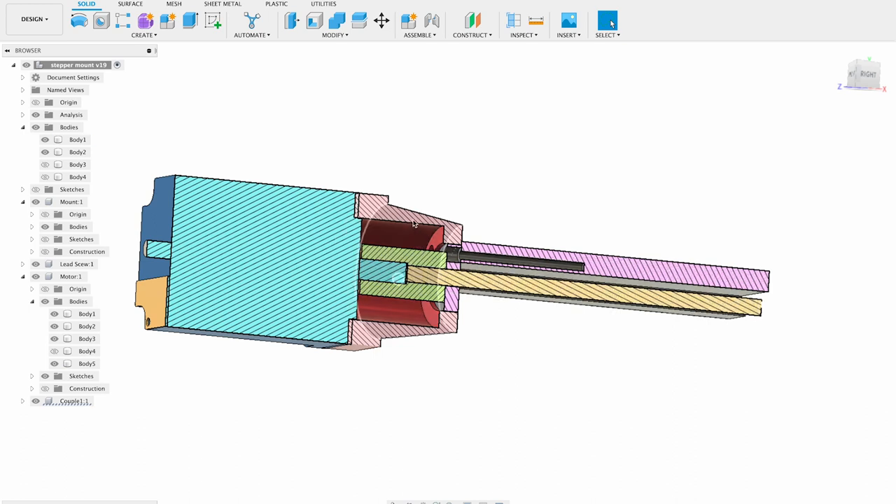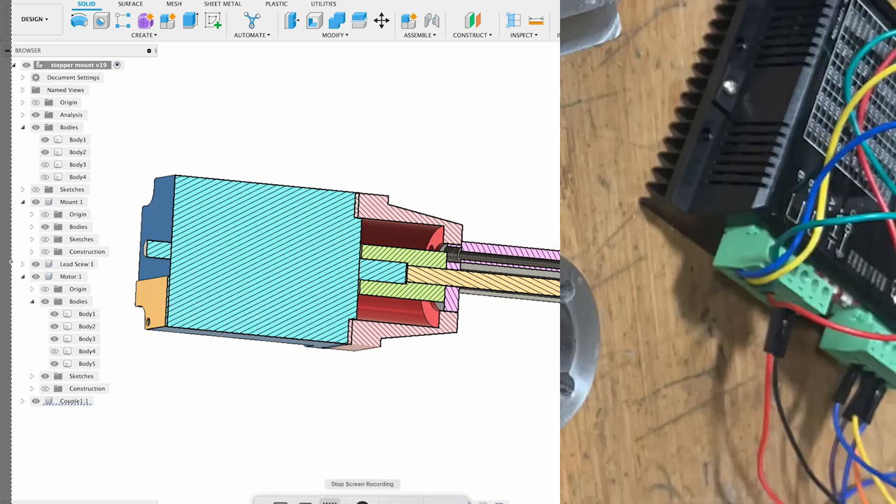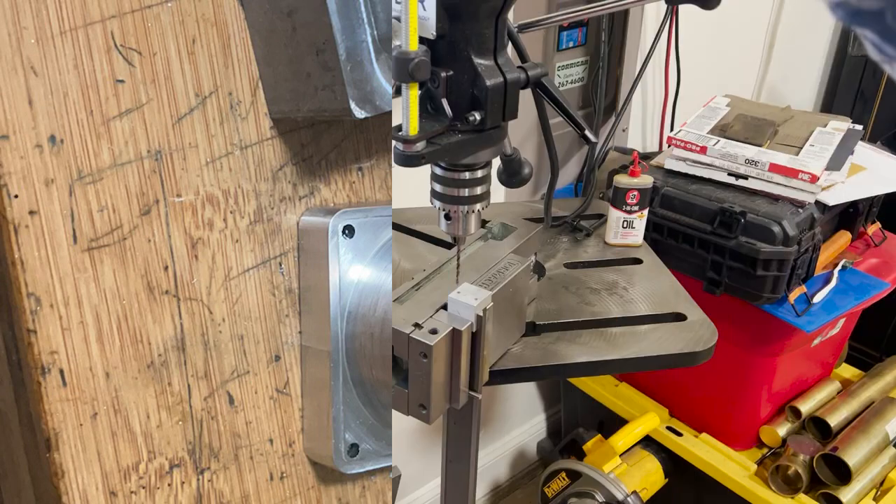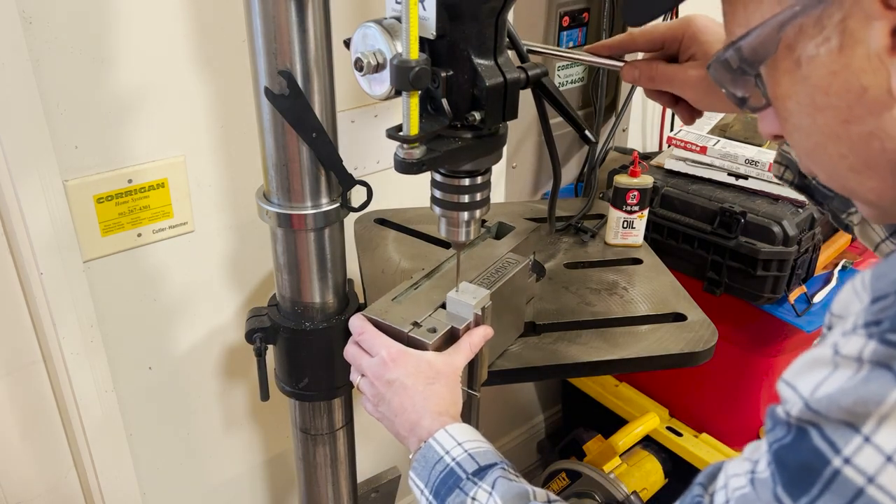That coupler was a fun part to design. I machined it on my Tormac — basically, you make it on a bridgeport. The angle was nice on the Tormac to be able to cut. You can see what this part looks like. It's basically what Shureline shows on their CNC conversion, so I took a lead from them.